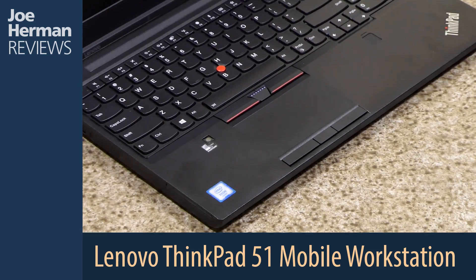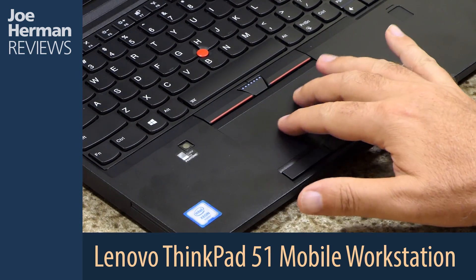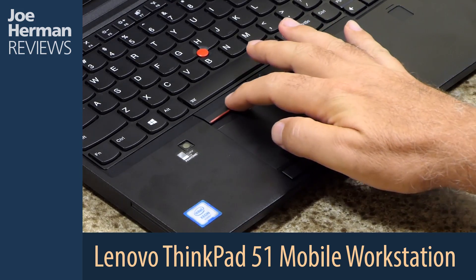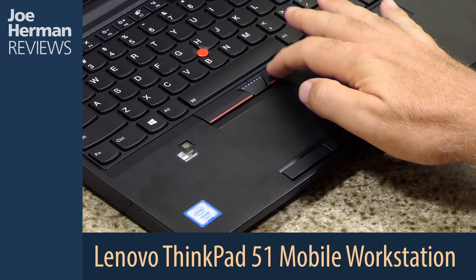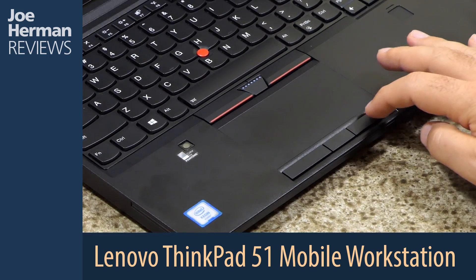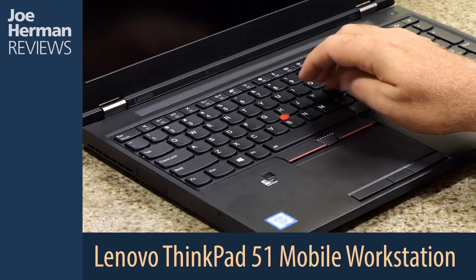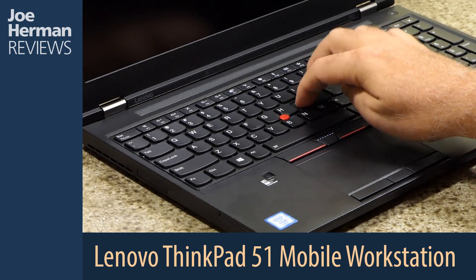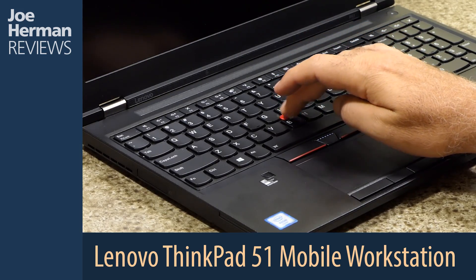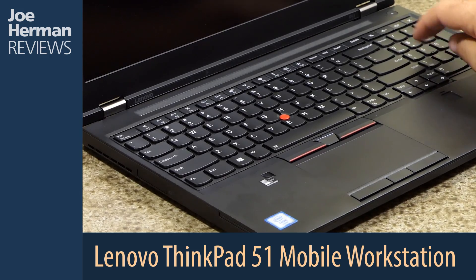Here's a look at the keyboard and the multi-gesture trackpad of the P51. I found the trackpad to be large enough with a satisfying feel, as well as three buttons — left, right, and center — on the top and the bottom. The keyboard feels solid and comfortable, with a cursor nub for those who don't want to take their hands off the keyboard. There's also a full numeric keypad on the right.